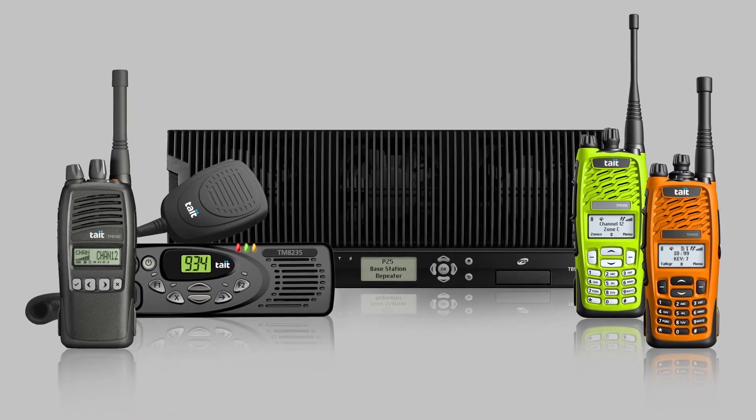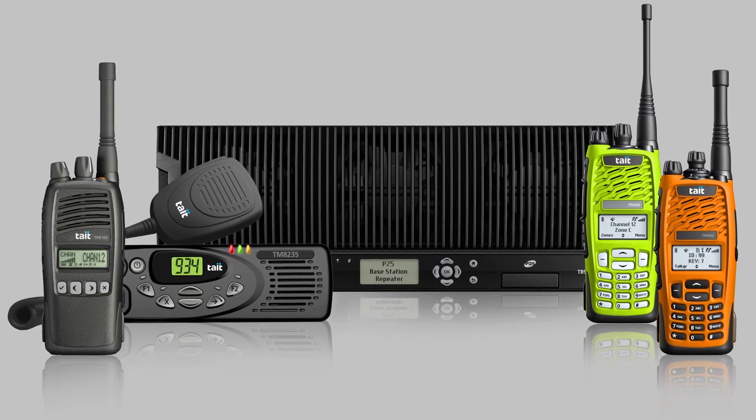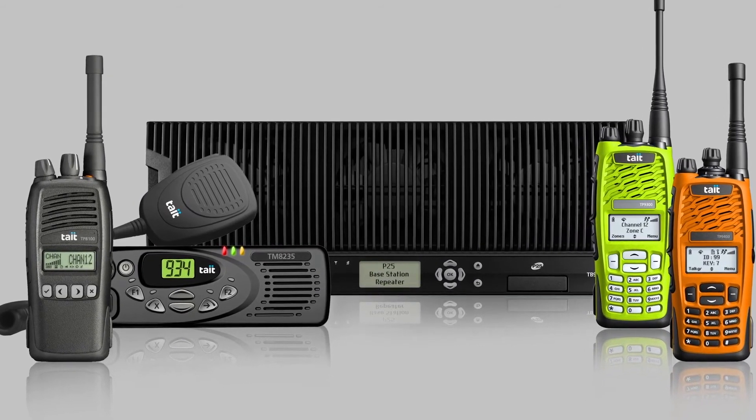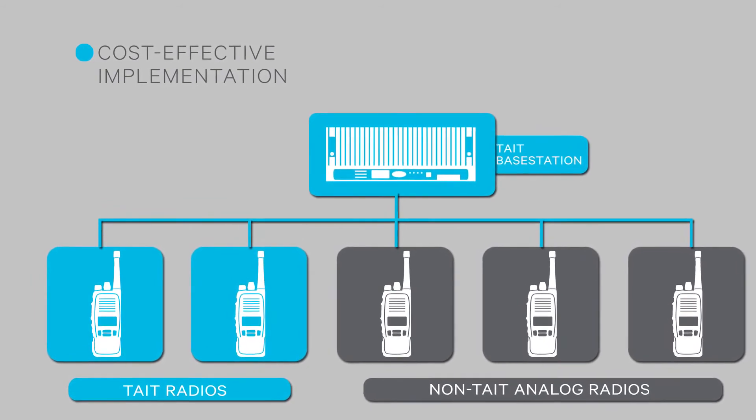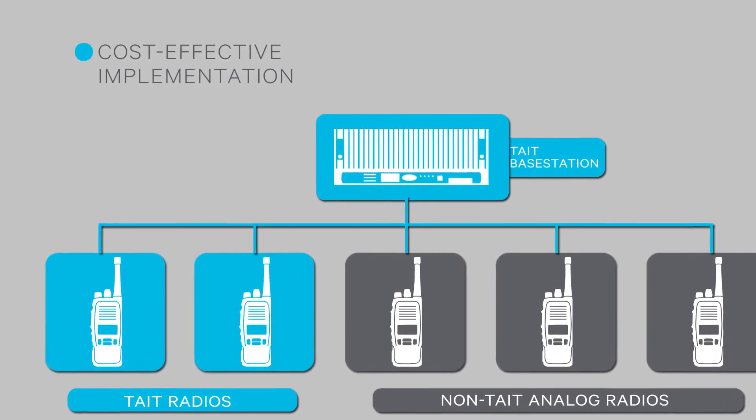Flexibility is also key to a smooth migration, and that's why we built the analog simulcast IP network to accommodate pagers and any analog terminal radio. This vast flexibility of terminal fleets allows users to utilize their existing analog equipment, driving down the total cost of ownership.